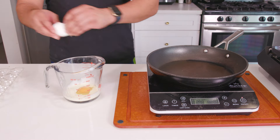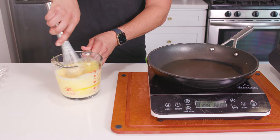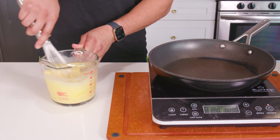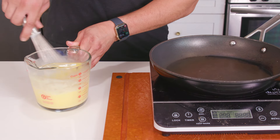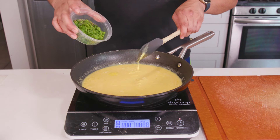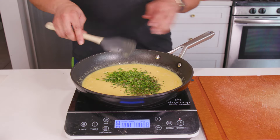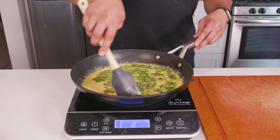Now for the scrambled eggs. In a bowl, crack six eggs and whisk them together with one-fourth cup of heavy cream — this will make the eggs extra creamy. For the herbs, add two tablespoons each of freshly chopped chives, parsley, and tarragon. If you only have dried tarragon, use one teaspoon of that instead. Heat a nonstick skillet over low heat, add a little butter, pour in the eggs, and gently stir them, cooking nice and slow so they stay soft and creamy. The key to super creamy eggs is nice and slow and steady, constantly stirring.